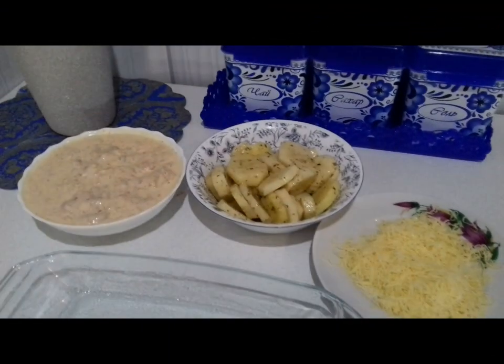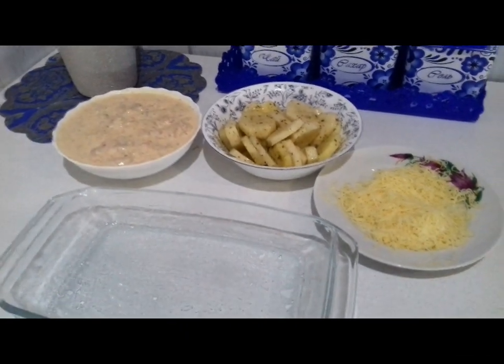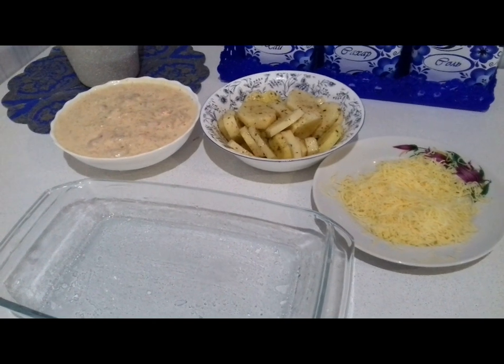Привет, друзья! Вы на канале Цветочный сад у Аленушки. Сегодня мы что готовим, Назарик? Какое блюдо?